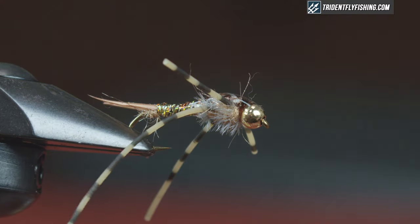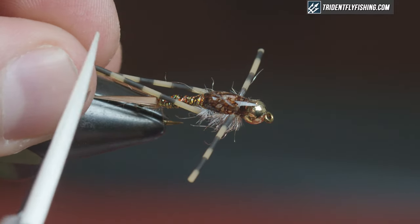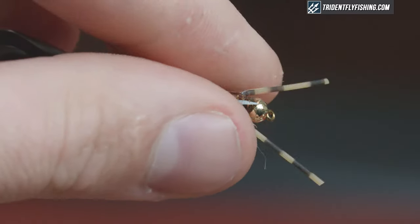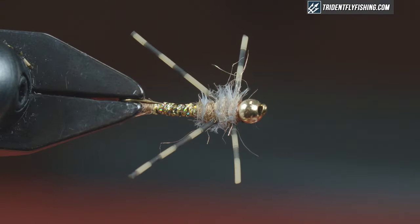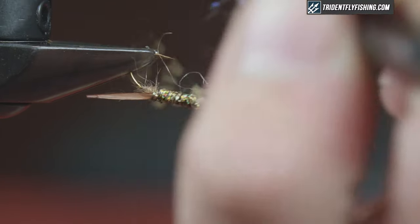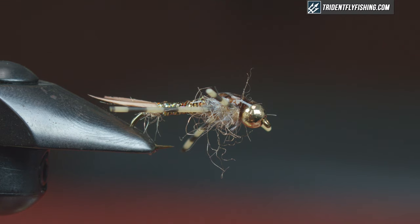Play with the rubber legs a little bit, then trim the back ones to length — I like mine roughly halfway over the biots. The front legs I like to be about a bead length in front of the eye, so trim those to about right. That's it — a super flashy, super heavy, buggy little stonefly. You can come in here and pick some of this out, but change up the colors, fish it, and catch some fish. We'll see you next time.